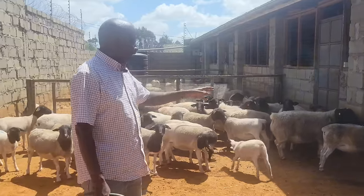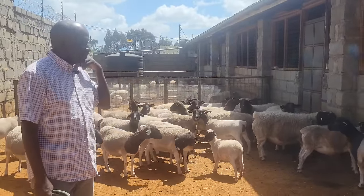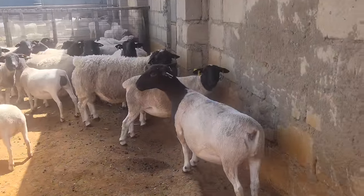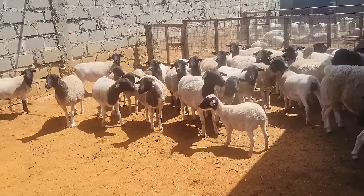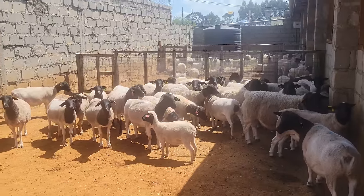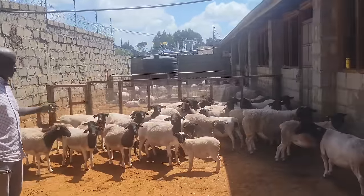We have pure South African ewes that we sourced from a farmer in South Africa — one of the top breeders, a guy called Mickey Phillips. Then the percentage Kenyan Dopper we sourced from our farms in both Kajiado County and also Kiambu Northlands, Mr. Uhuru's farm, Gisheha Farms in Riru.